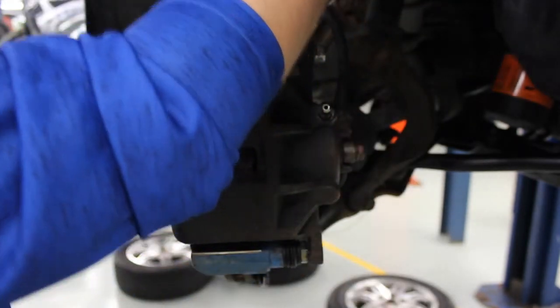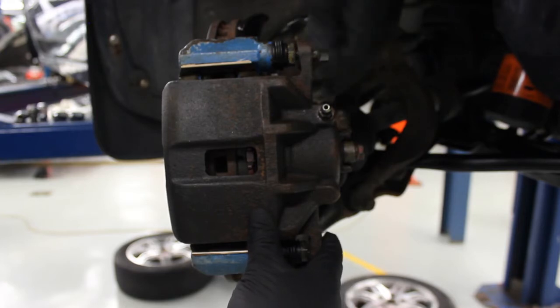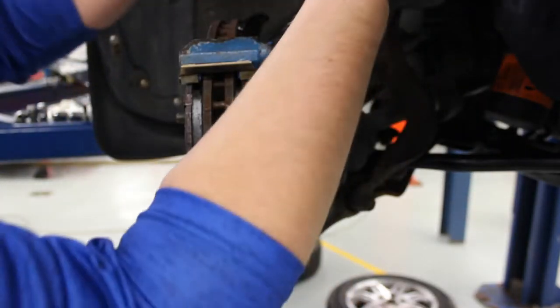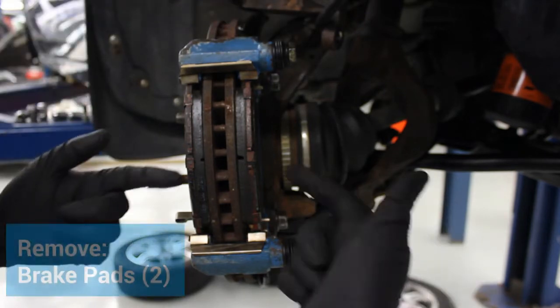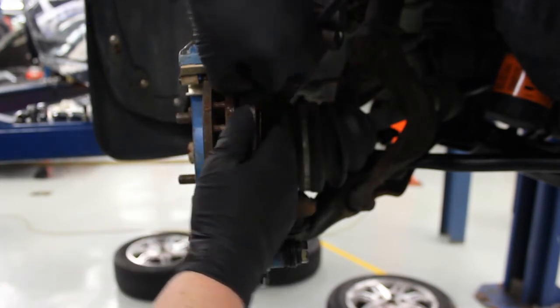We'll take our little hanger and hang it up by the upper control arm. Now our caliper should come off. We're going to get rid of that twist that was in there by spinning it once, and now I'm going to hang it so that it's not hanging by that brake hose. Now I'm able to access both my brake pads — snap the outside pad out and then snap the inside pad out.